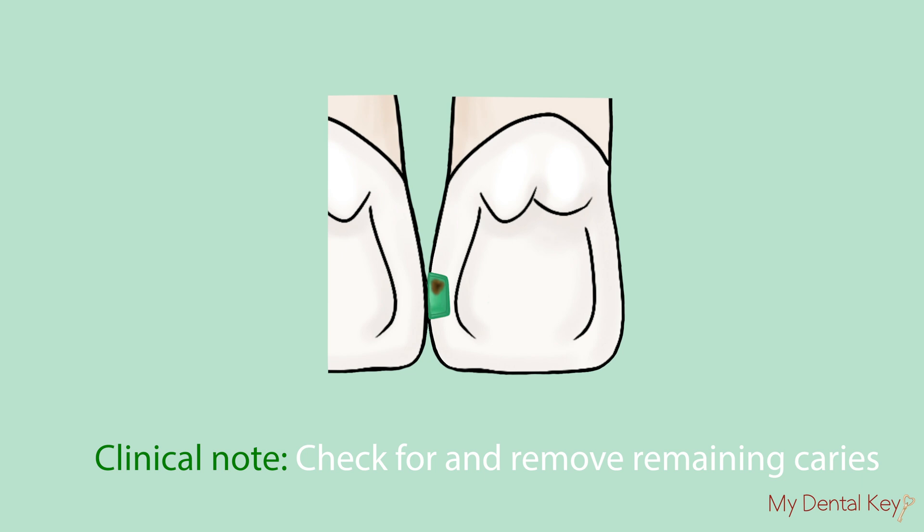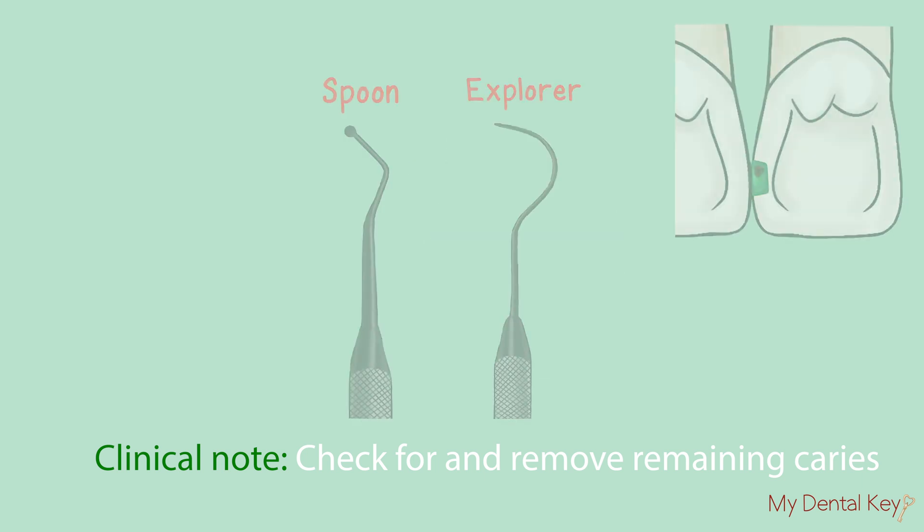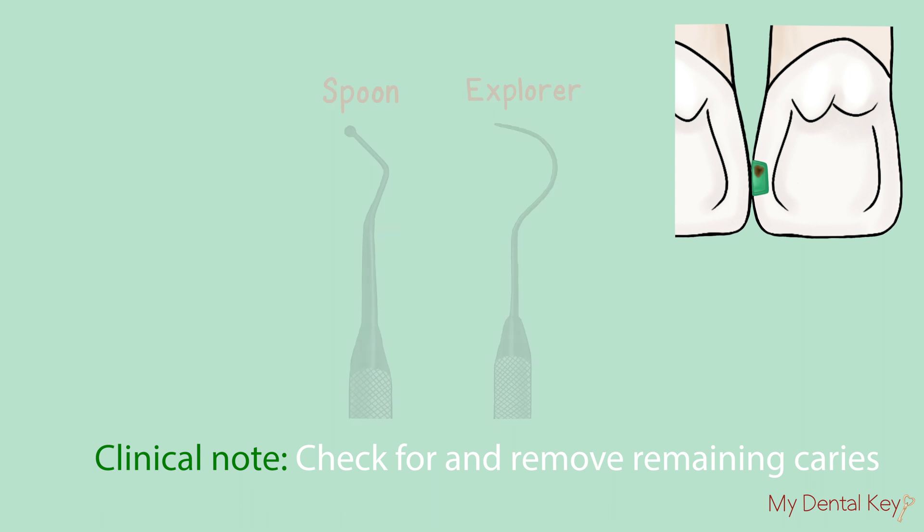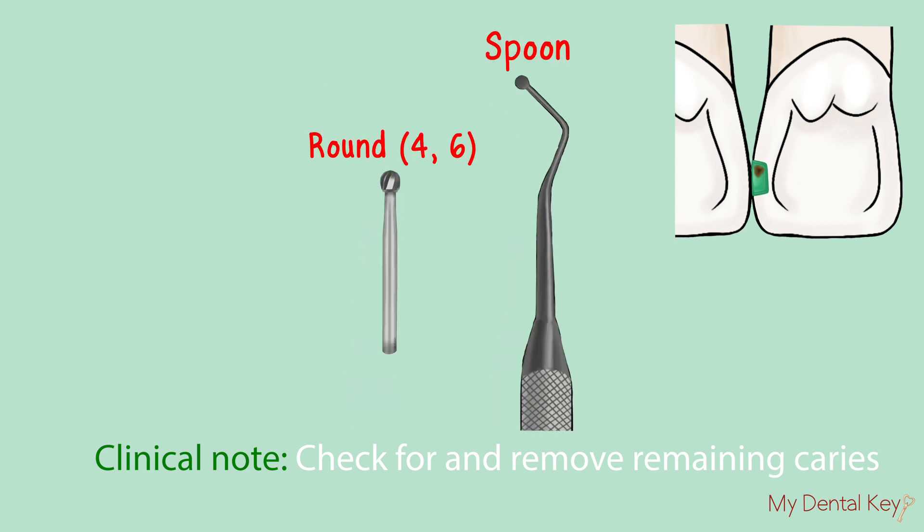In a clinical setting, you will now check for and remove remaining caries. To assess remaining caries, you should use your explorer or spoon excavator. Then you may remove the remaining carious tooth structure using the largest round burr that fits into the preparation, with rotary instruments such as a slow speed, or with a spoon excavator.